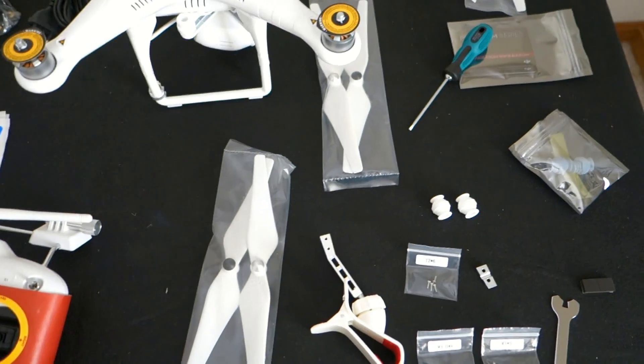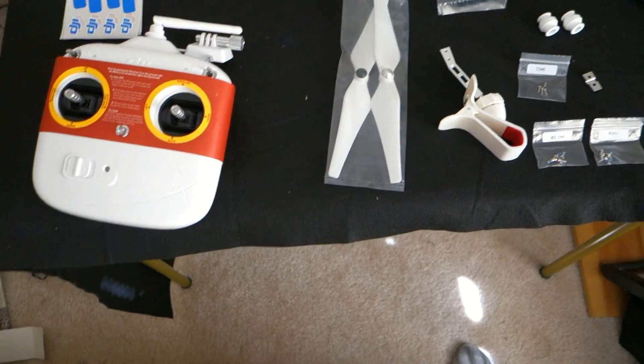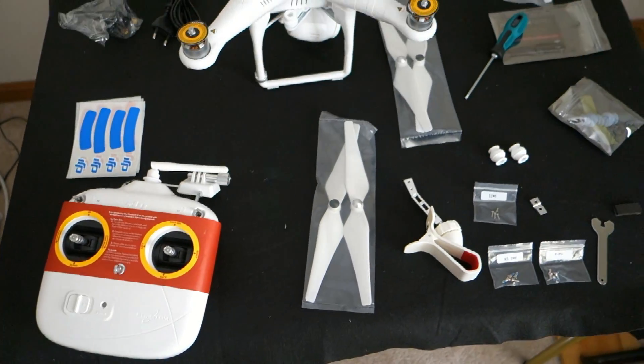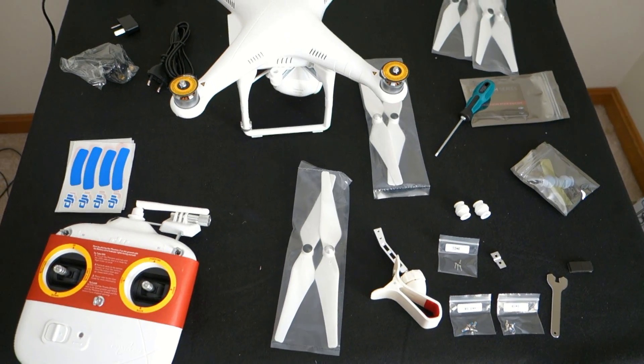Looks like I already have 150 points so I can get the props. I can get guards, which I already have on order. Didn't know that, so you might want to wait before ordering the guards. The only thing I don't have here is the range extender for the camera link, because I have that plugged in another room getting charged.